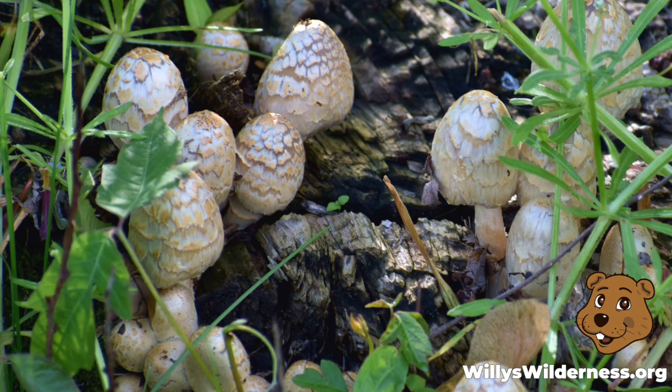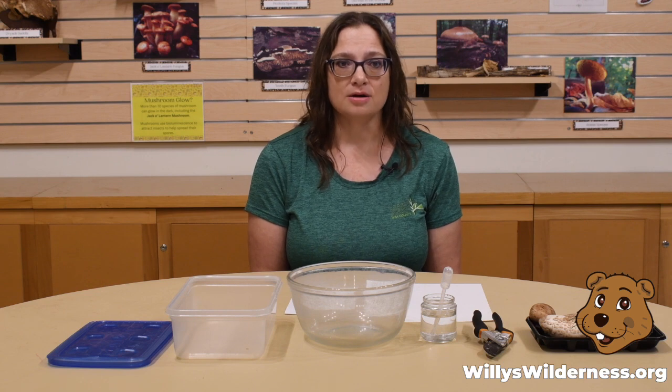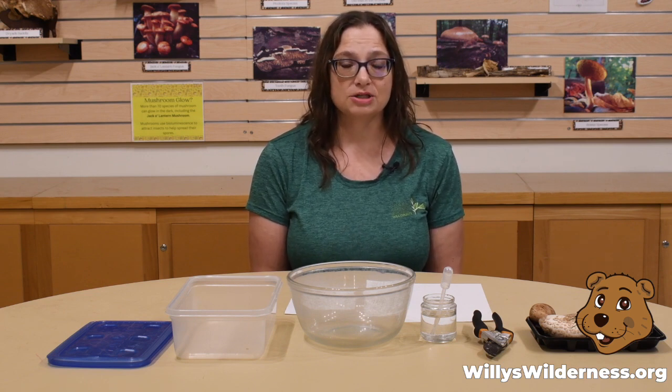Mushrooms can be found popping up all over during fall especially, but really the main part of mushrooms is the mycelium that is growing underground. Mushrooms are really just the fruit of the fungus, much like the fruit of an apple or an orange tree.